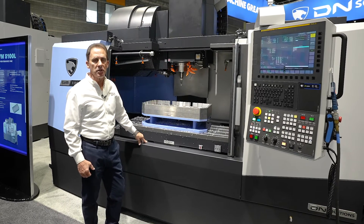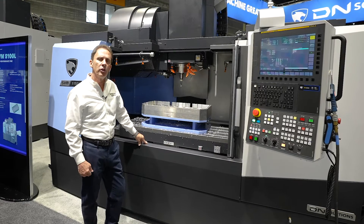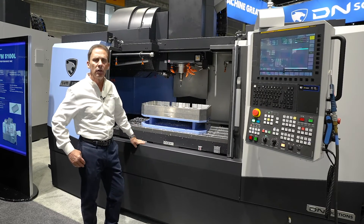The DN Solutions SVM 5100L gives you the biggest bang for your buck.